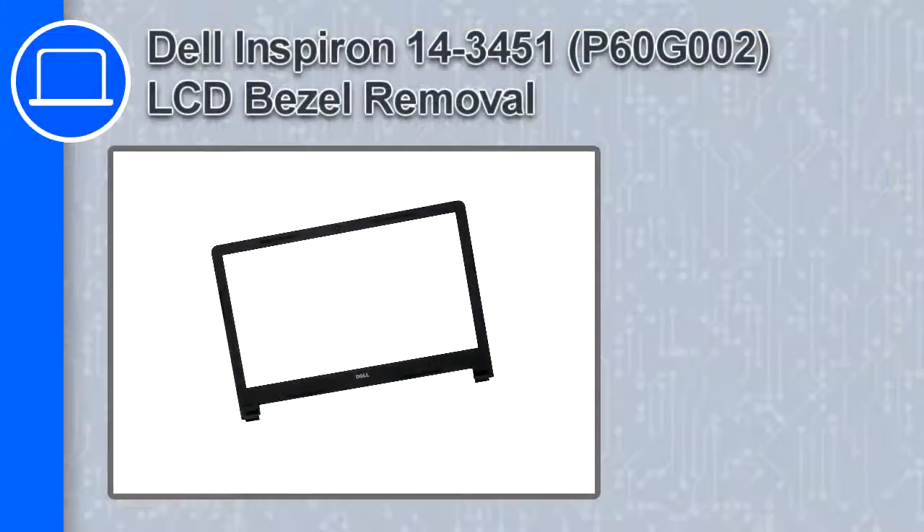How's it going, this is Ricardo, and in this video I'll show you how to remove the LCD bezel from a Dell Inspiron 14 version 3451.